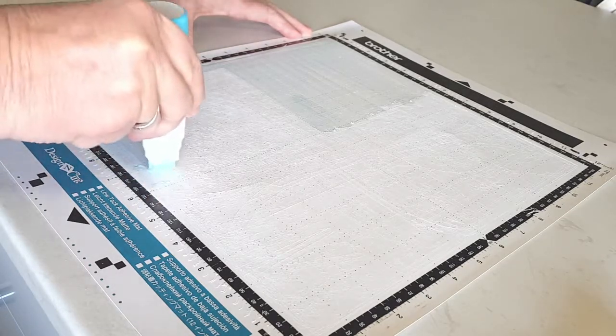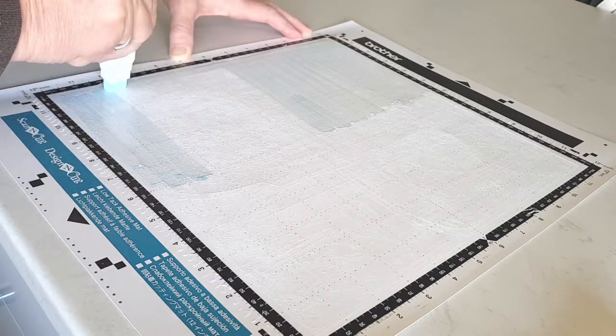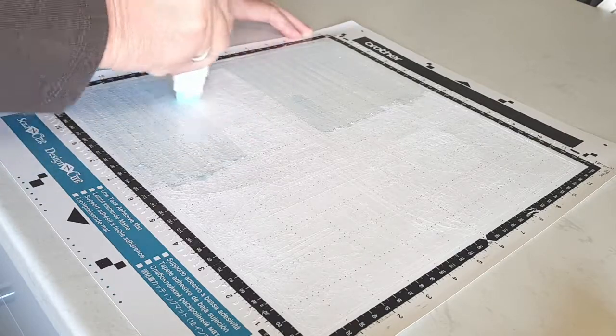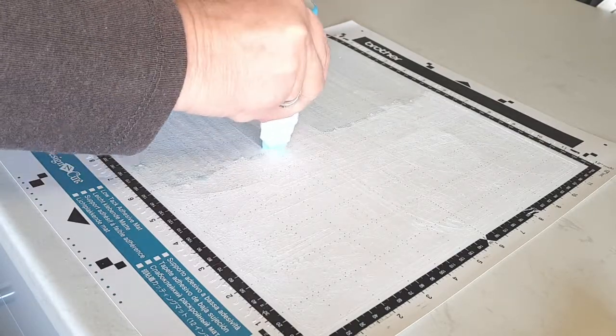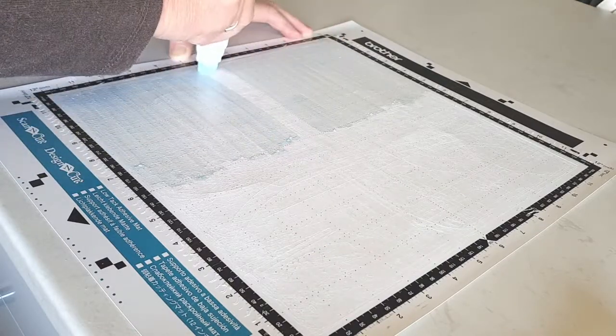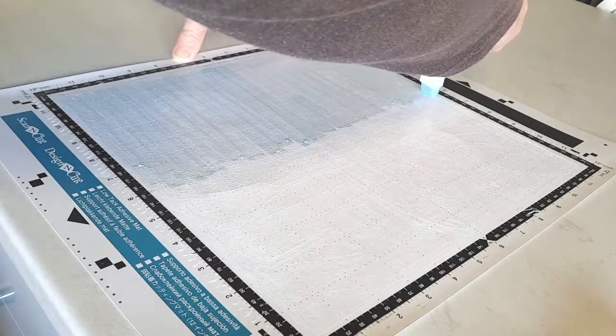I normally leave this about 24 hours to dry. It's possibly ready before that, but I just leave it 24 hours. What I often do is apply it sort of last thing at night and let it dry overnight, and then sometime the next day it's ready for use again. As you can see, it's very easy to do.